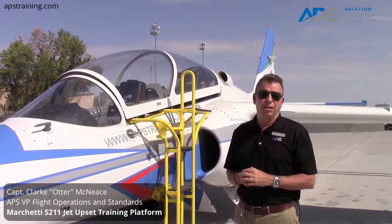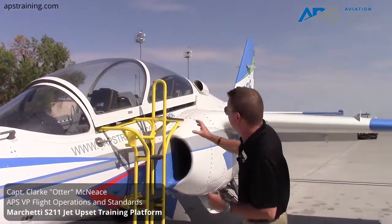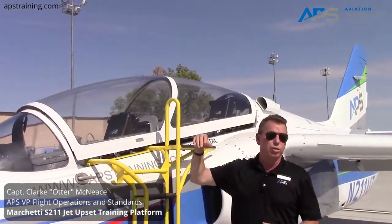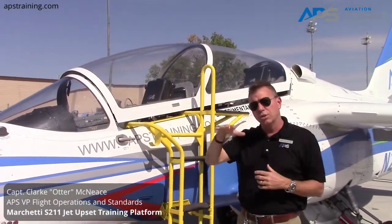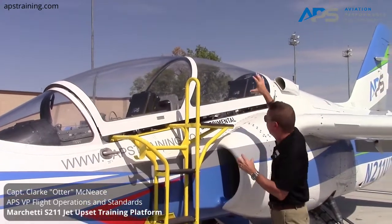That allows us to very safely explore all parts of the flight envelope at all attitudes in our comprehensive upset training. You can see that it has a bubble canopy here, which allows for great visibility, which is important in the learning process as we develop mental modeling while exploring all attitudes.